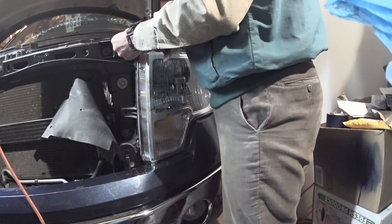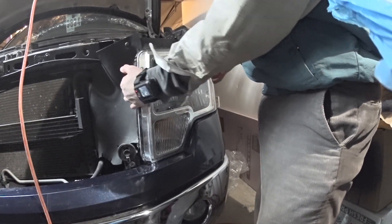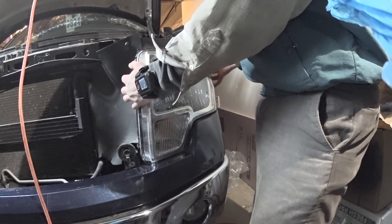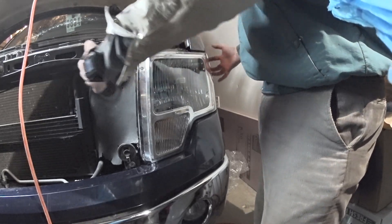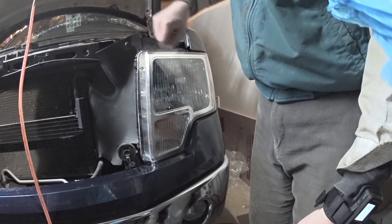To remove the headlight, it's basically the same process in reverse. You pull on it, grabbing it carefully, and this is the last point that you want to detach.